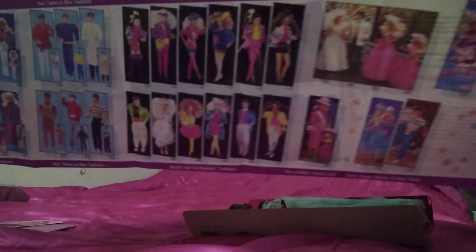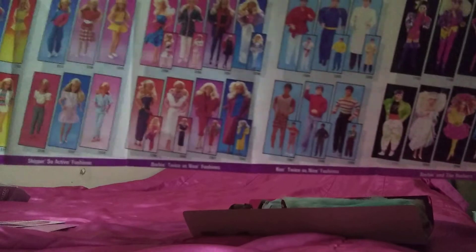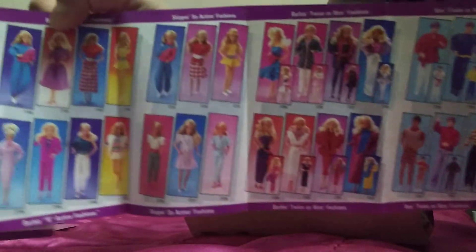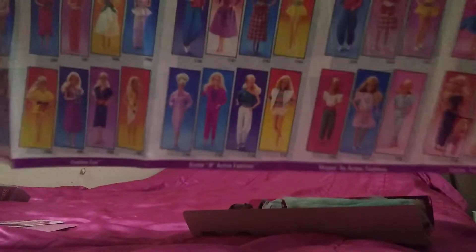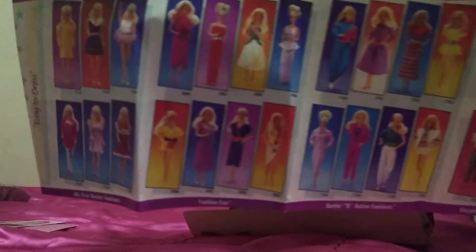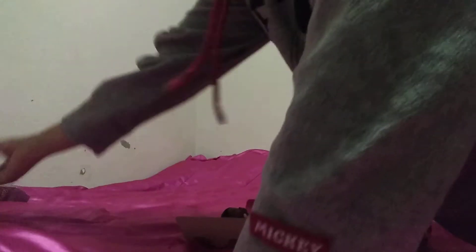All right, I'm going to go ahead and pause that. I can look on this other side too — just showing all the Barbies you can collect. Wow, that's a lot of Barbies. I'm going to go ahead and set the box aside.